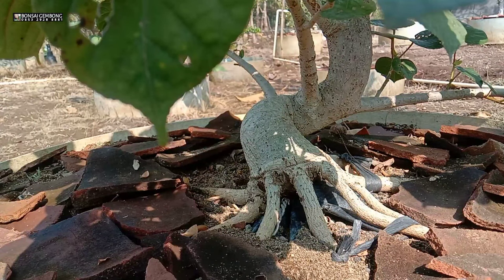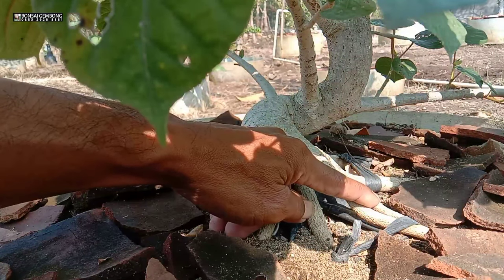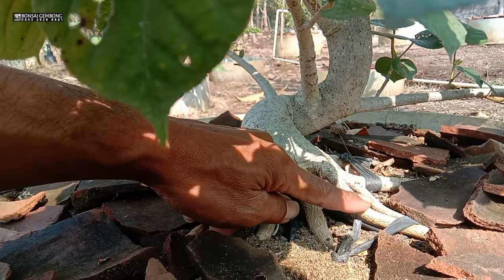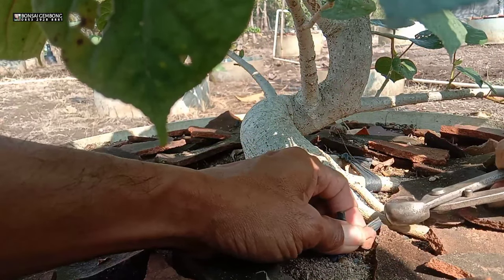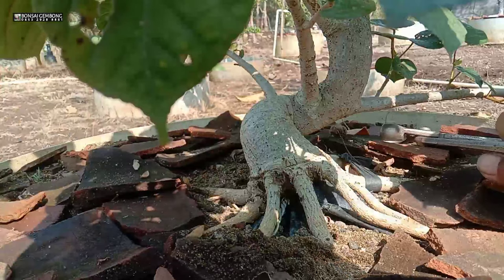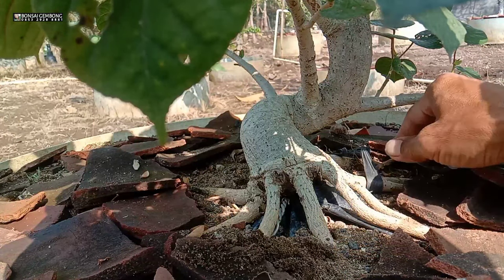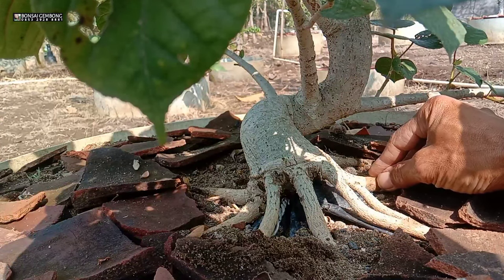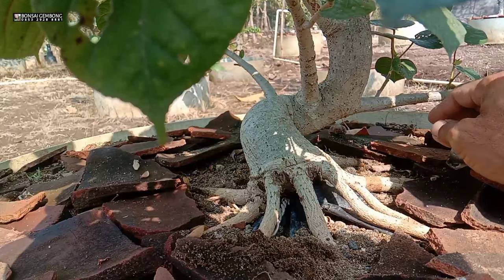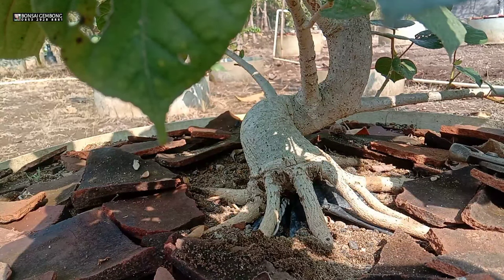Saya lakukan penggeseran akar seperti ini ya, sudah saya lakukan untuk penggeseran akar. Saya sederhana, simple, saya ikat pakai tali rapia ya. Ini sudah saatnya dilepas, jangan terlambat teman-teman. Kalau terlambat, mungkin akan mengganggu untuk nutrisi, pemberian nutrisi ke atas ya.